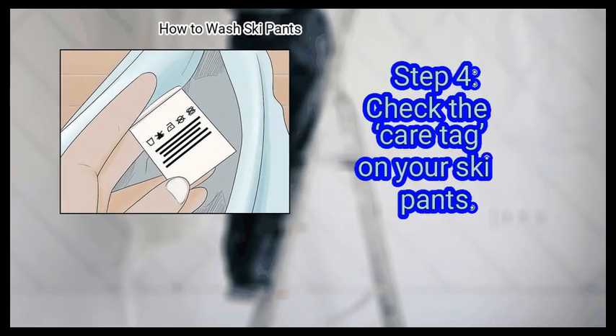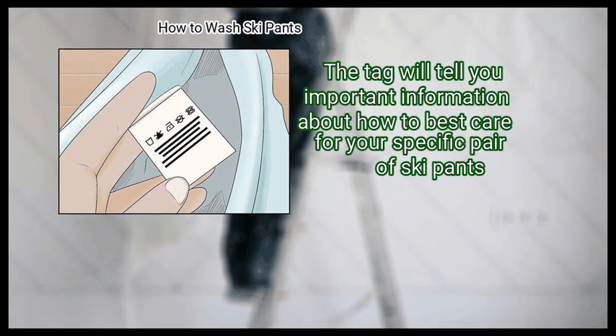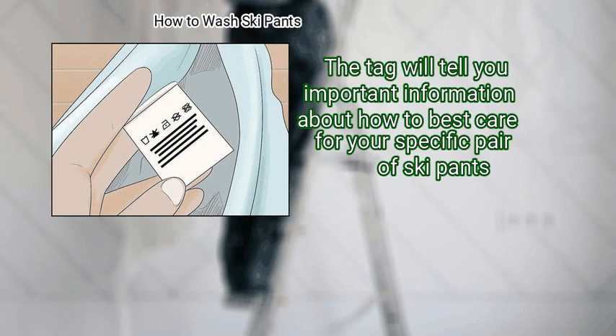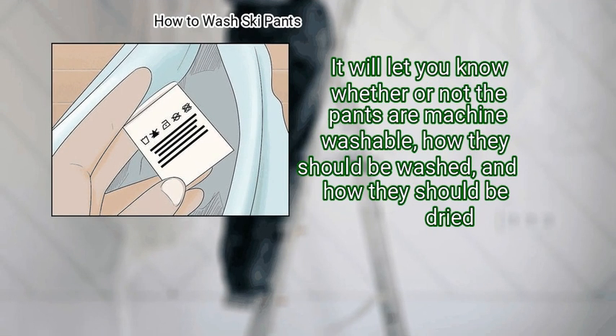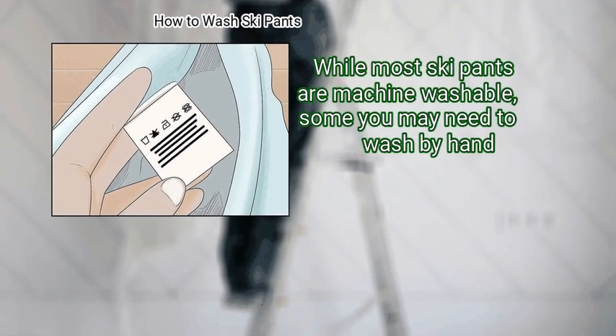Step 4: Check the Care Tag on your ski pants. The tag will tell you important information about how to best care for your specific pair of ski pants. It will let you know whether or not the pants are machine washable, how they should be washed, and how they should be dried. While most ski pants are machine washable, some you may need to wash by hand.